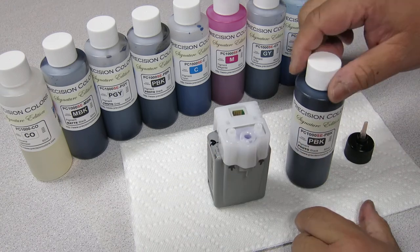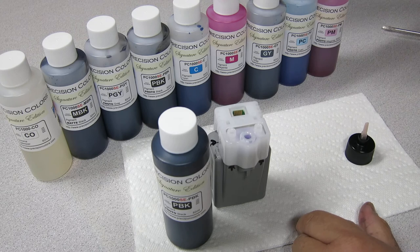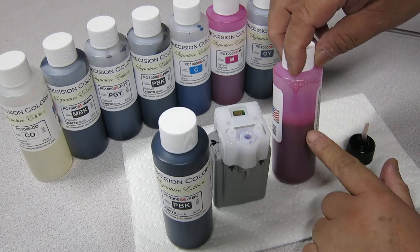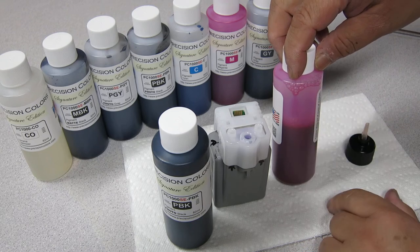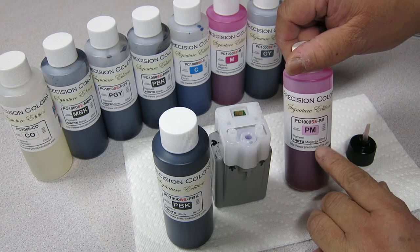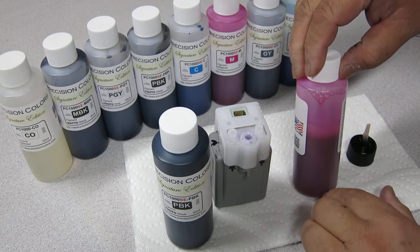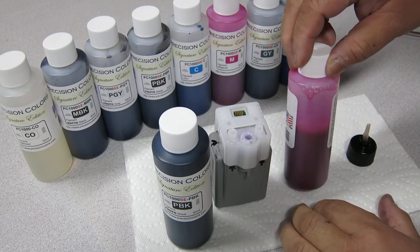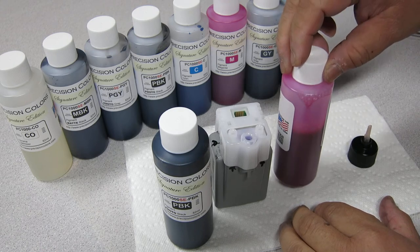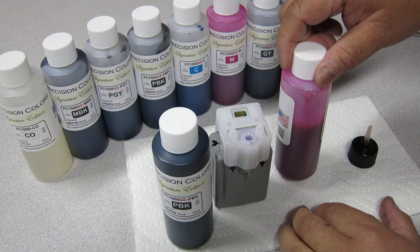You'll notice that when you get the ink, the ink bottles are not full. It's only a little more than half full, and that is normal. It's because we are only supplying 82ml of ink in a 125 to 130ml bottle. And we're using the large bottle for a reason — you'll see why pretty soon.